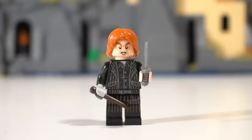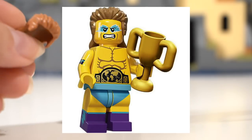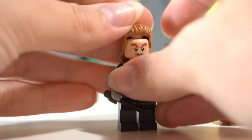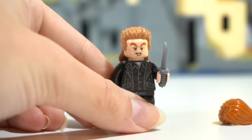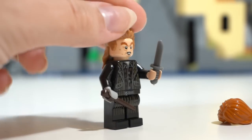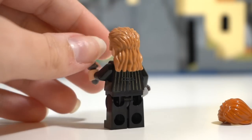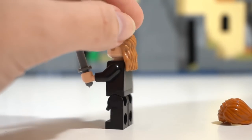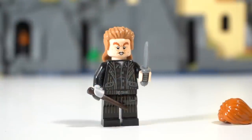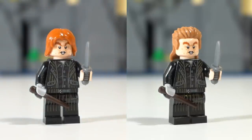For this figure it's pretty simple — I'm just going to pluck the hair off the wrestling champion minifigure from Series 15 and swap it out. Unfortunately the eyebrows don't quite match, but I really think this hairstyle is a much better fit, and color-wise it's so much more accurate to the films, whether that be Prisoner of Azkaban or Goblet of Fire.